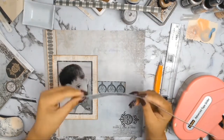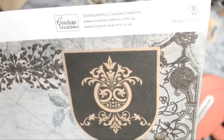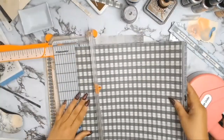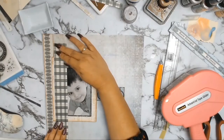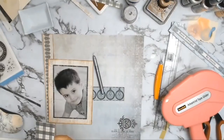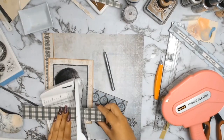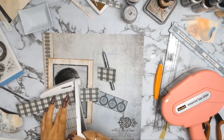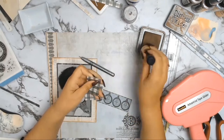With this collection — A Gentleman's Emporium — all I have are the papers. I don't have the stickers, guide die cards, or any other embellishments that might come with it. But this layout and all the others I've made with these papers is proof that you don't need everything that comes with a collection.